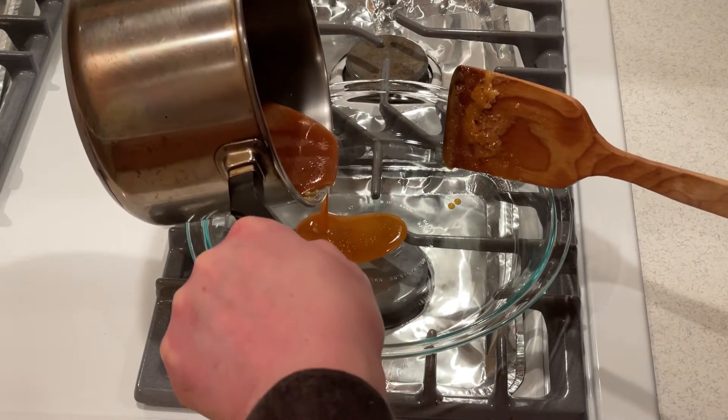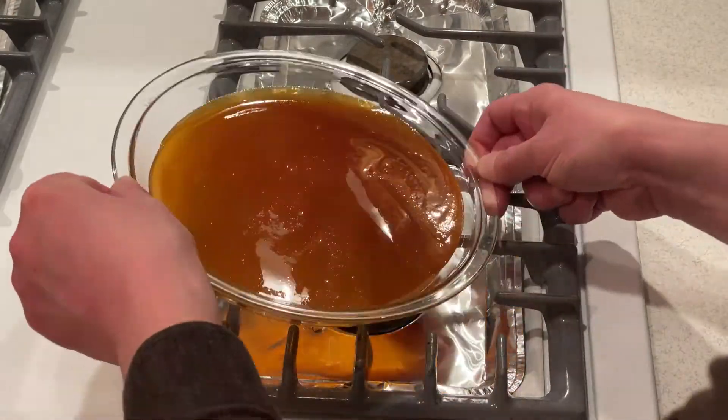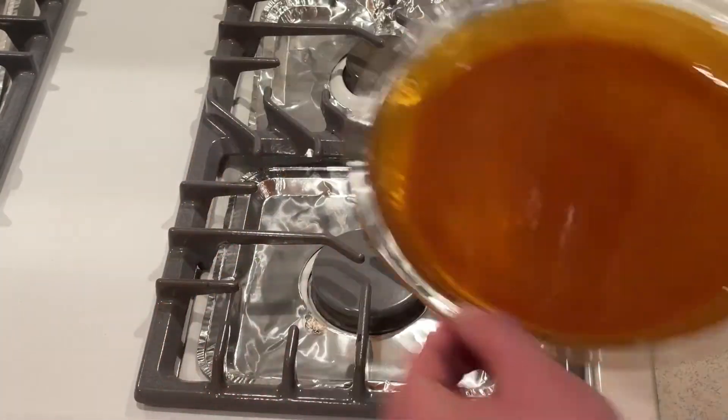Carefully pour the hot syrup into the nine inch round glass baking dish, turning the dish to evenly coat the bottom and sides. Then set it aside.